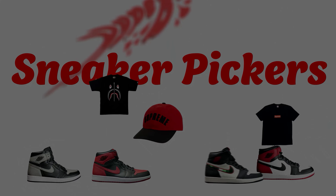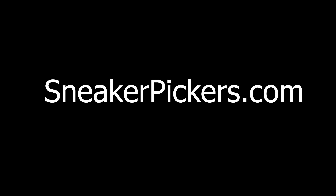For custom sneakers, clothes, and collectibles like Supreme, check out sneakerpickers.com.